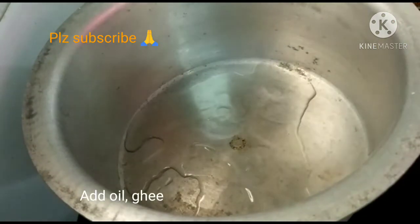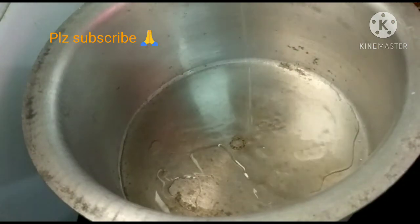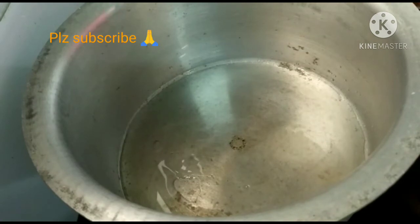First, put the gas on. Add a little bit of oil for the biryani. Add 3-4 tbsp oil and 2 tbsp ghee.